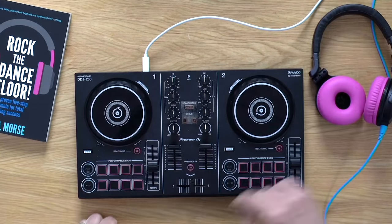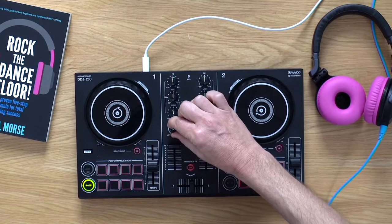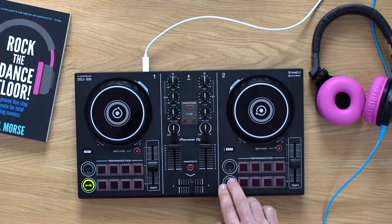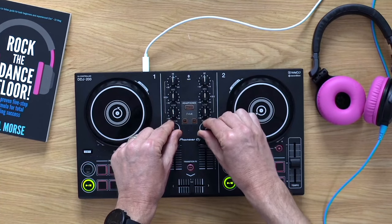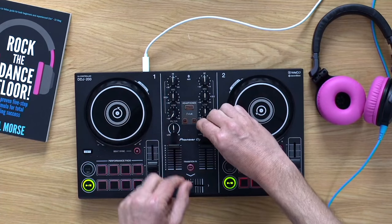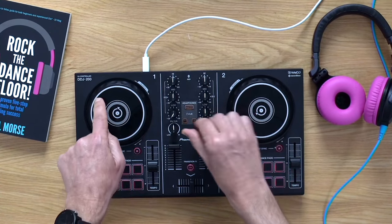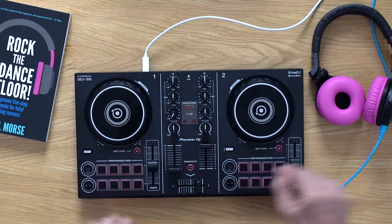Take one DJ controller, start playing, mess around with your mix, mix something else in. Nothing unusual there, right? We've done it lots of times, we're all DJs.